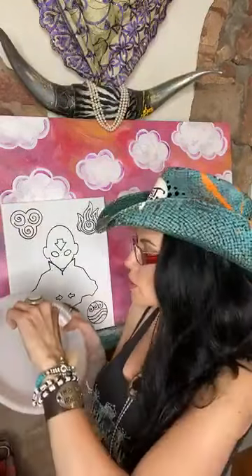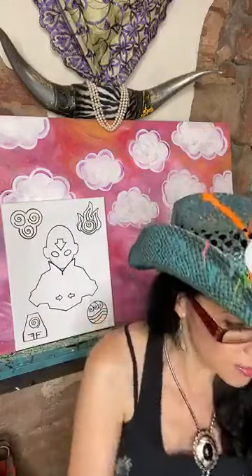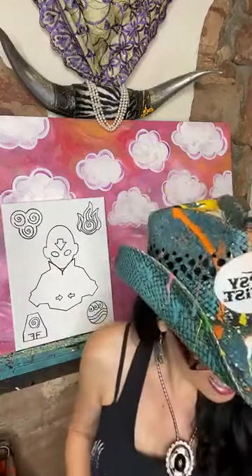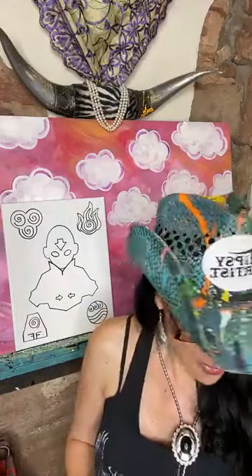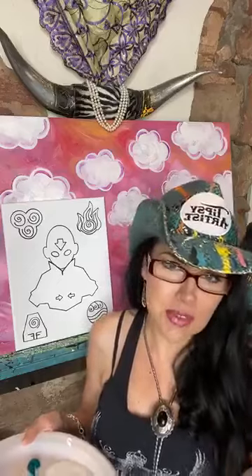I'm going to put a little bit on my plate — about a quarter size dollop. I'm trying to be better about giving y'all size references with my dollops. I did a Zoom class the other day and said 'Y'all squirt some paint out — there's a dollop of this and a dollop of that,' and everybody went, 'What's a dollop? What size? Give us references.' So I started putting things in terms of quarter size, nickel size, dime size dollop. Hopefully that'll help a little bit.